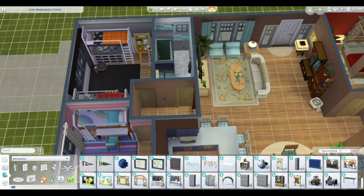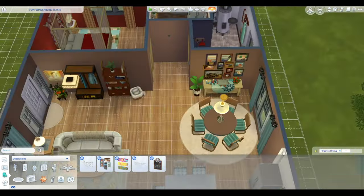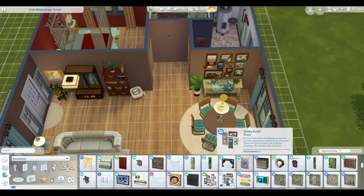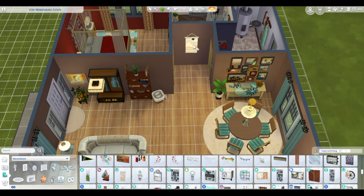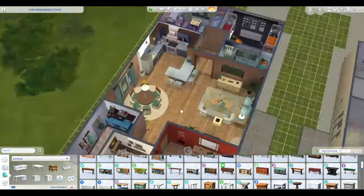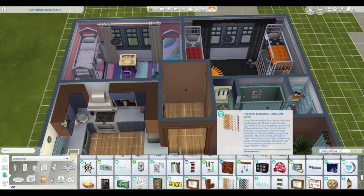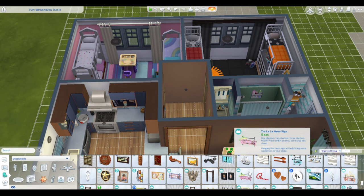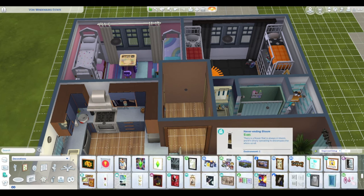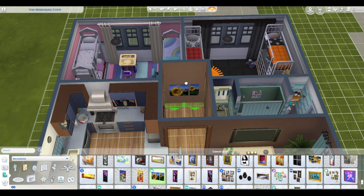We didn't get bunk beds growing up. The last house before I graduated high school was the old farmhouse, and the roof came down and angled in the bedrooms, so no bunk beds. At least these Sims kids have those. I did kind of like putting the dresser under the bed — I wanted a little more space in that room for them.